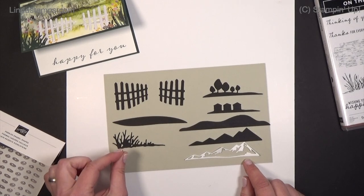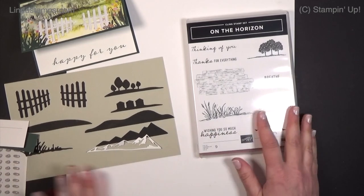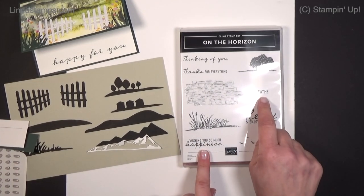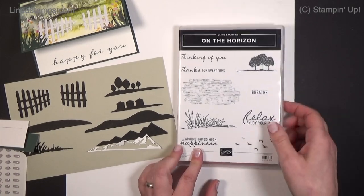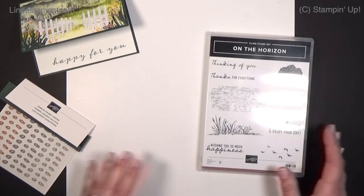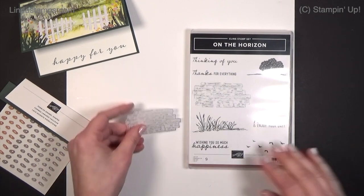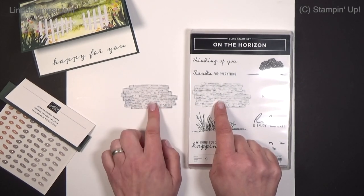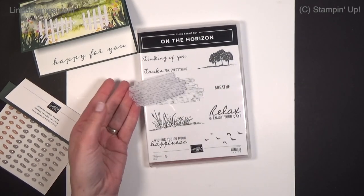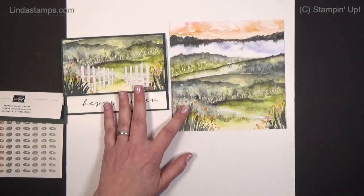The stamp set On the Horizon includes sentiments like 'Wishing you so much happiness,' 'Relax,' 'Enjoy your day,' 'Breathe,' 'Thinking of you,' and 'Thanks for everything.' The only thing the stamp set actually cuts out is this stamp right here — there's a die for that — so some people have been using it even for greetings. It looks like little wood planks.